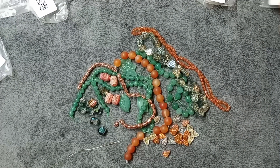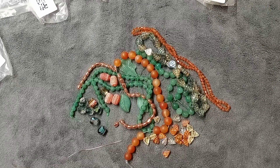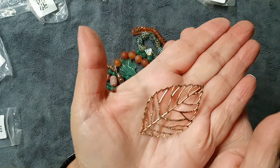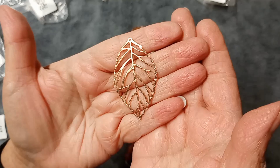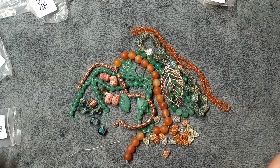This is a 53mm brass leaf cutout pendant with real rose gold plating, valued at $3.99. It has a hole at the top. Let me put it in my hand so you can see — I love this! It is very pretty. Let me lay it right on some of the other items — that is gorgeous. I absolutely love that leaf.